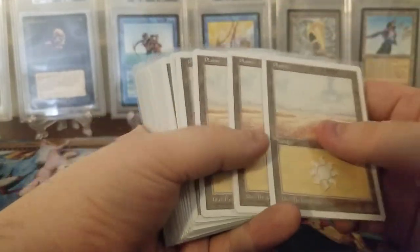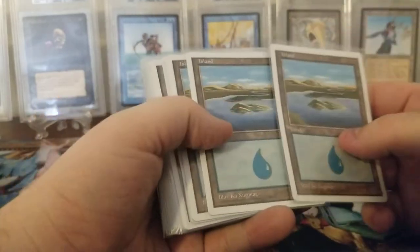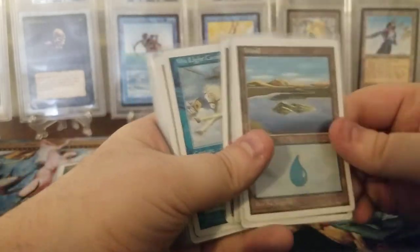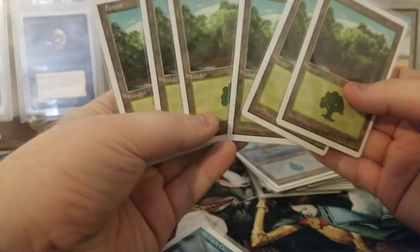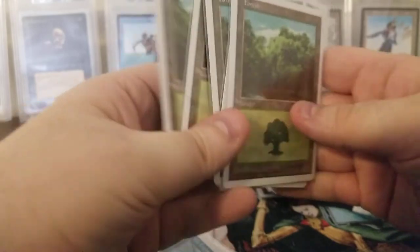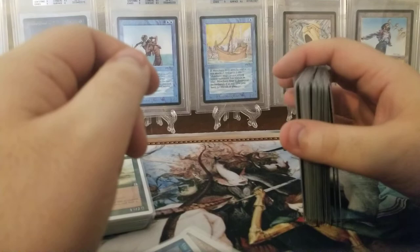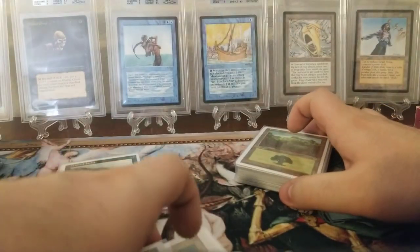Then you get five plains, all the same artwork. Five islands, again the same. But then you get six forests. Honestly it's a lot of land cards, and a lot of these lands can go for like a dollar a piece. So figure you get 26 lands and I paid 50 bucks — I could get half my money back if I sold all of them. I'm not going to sell all of them, but it's good value.